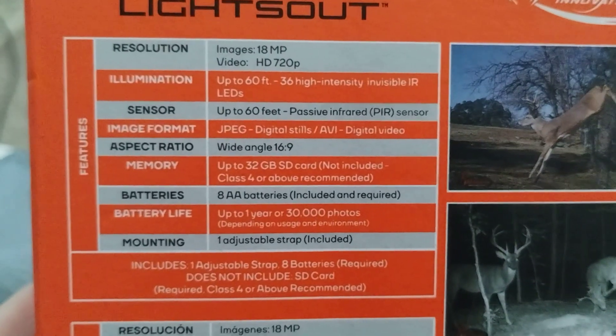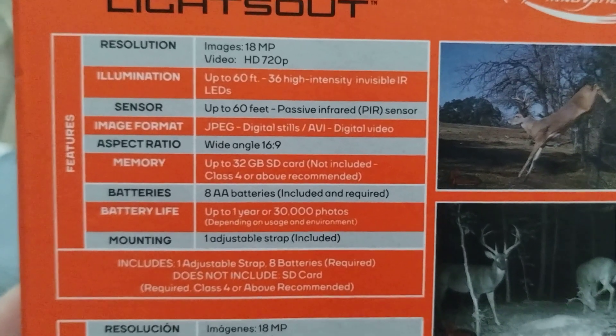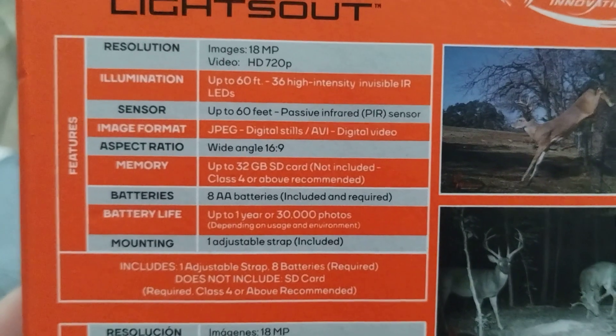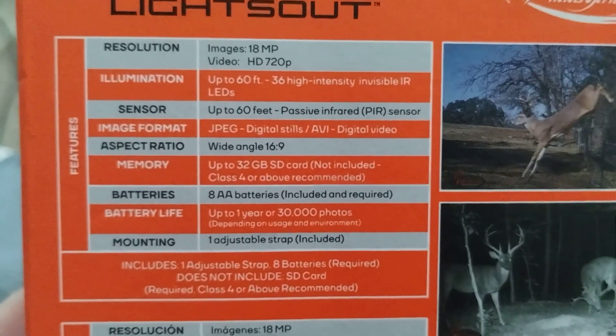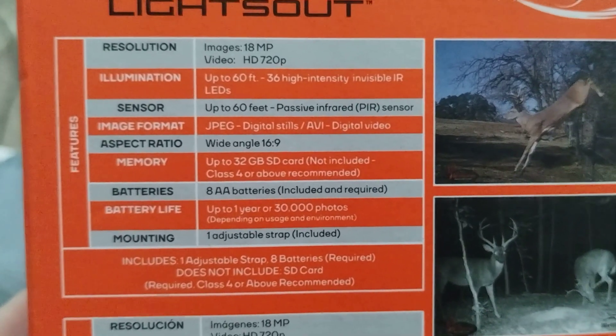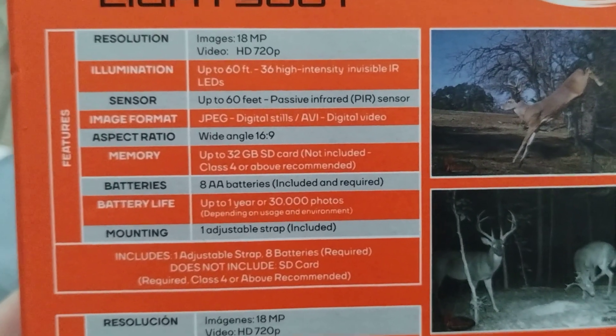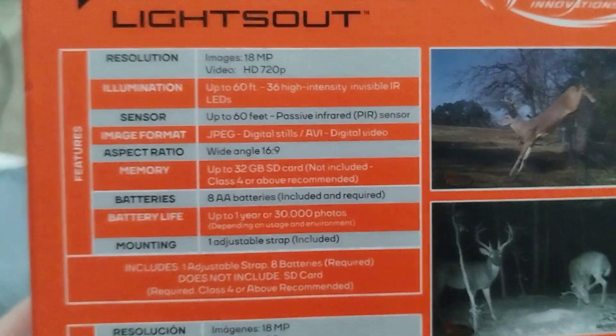The resolution is 18 megapixels. The other one was going to be 22, but like I said, it didn't say anything about the flash. The illumination is up to 60 feet, 36 high-intensity invisible IR LEDs. We had to buy the SD cards on this one. And the sensor is up to 60 feet, passive infrared sensor.